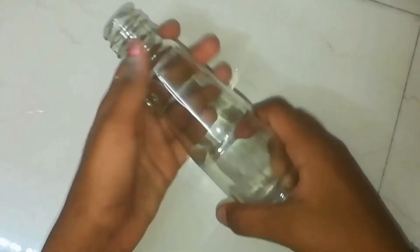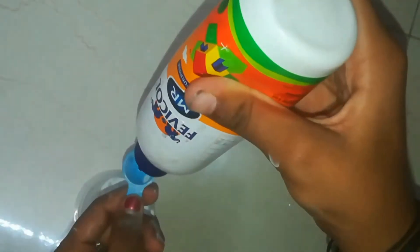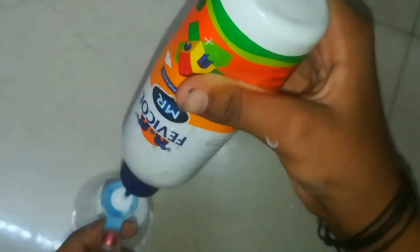I am going to use this bottle. I am going to use a primer for this bottle. I am going to use 2 spoons of powder.